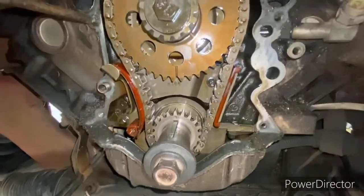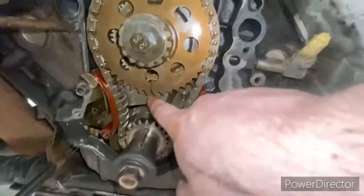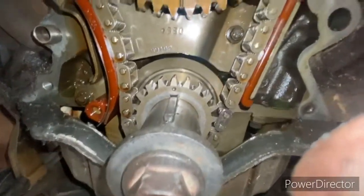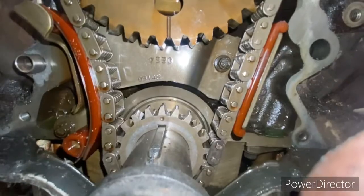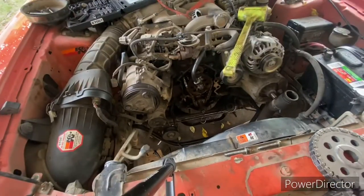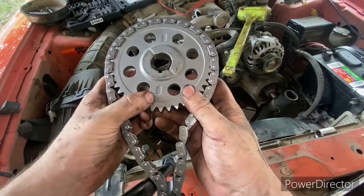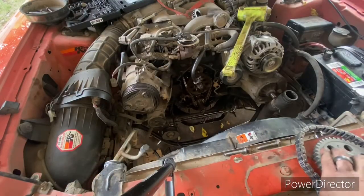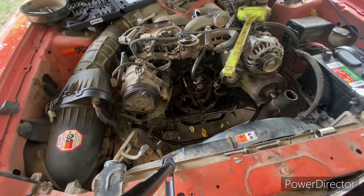On the old one it has a line pointing directly to the timing mark. However, on the new aftermarket style it appears they are using a plain stamp mark to indicate where your timing mark is — so that's just something small to keep in mind when doing this.